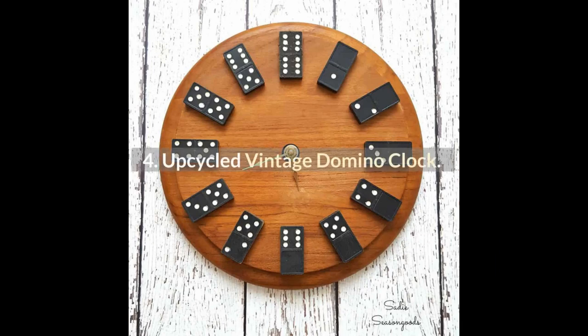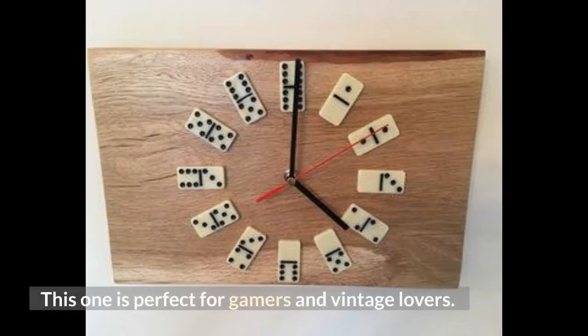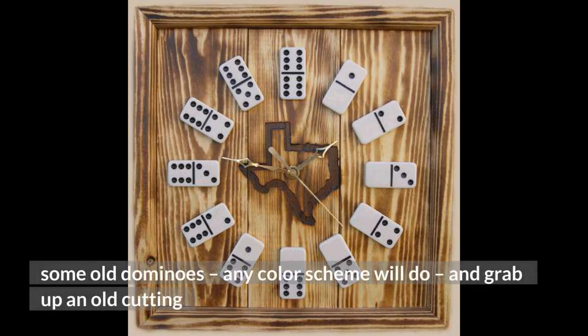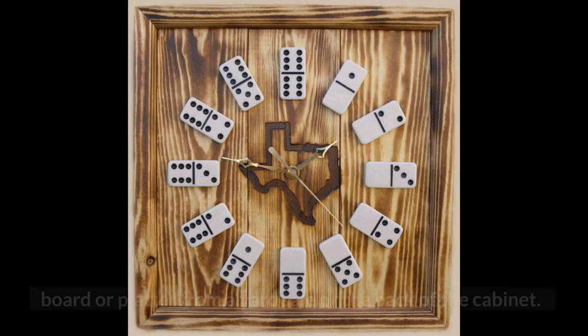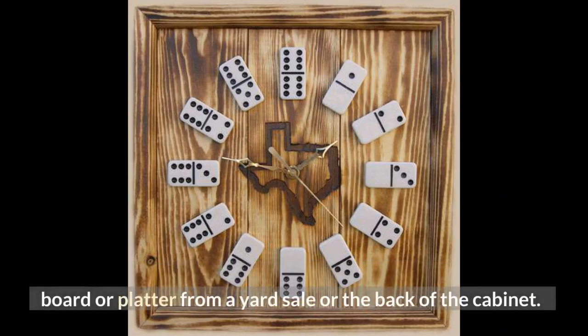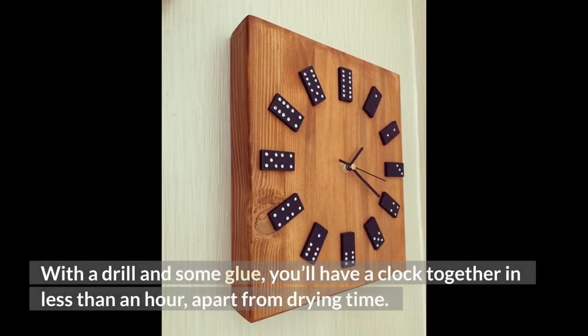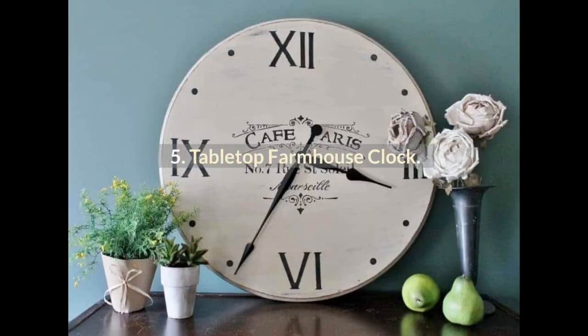4. Upcycled Vintage Domino Clock. This one is perfect for gamers and vintage lovers. You'll want to head out to some vintage shops, thrift stores, and consignment shops to find some old dominoes — any color scheme will do — and grab up an old cutting board or platter from a yard sale or the back of the cabinet. With a drill and some glue, you'll have a clock together in less than an hour, apart from drying time.